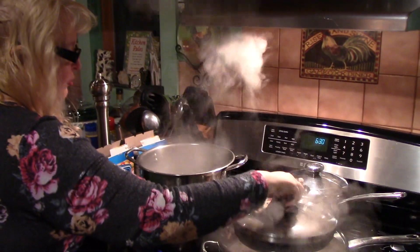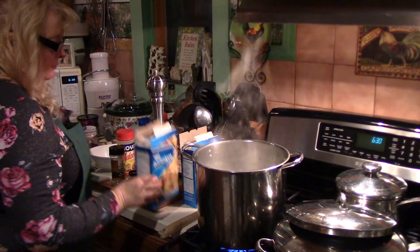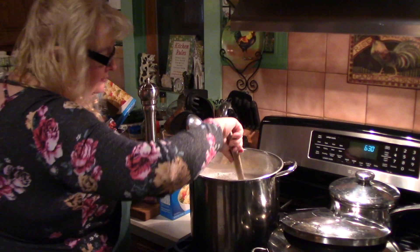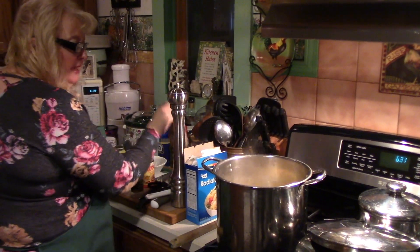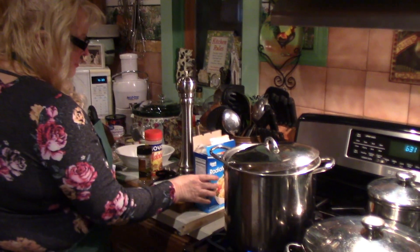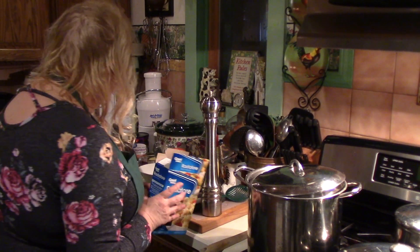Now the water is boiling for the pasta, so I add a good amount of salt and then two boxes of the ratatouille pasta. I'm going to put the cover back on to bring it back up to a boil. The ratatouille pasta is supposed to cook 9 to 11 minutes or until tender.